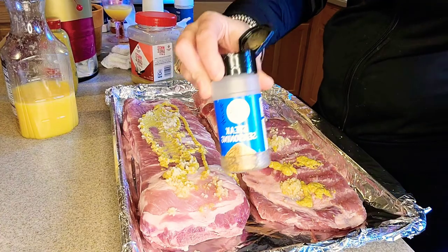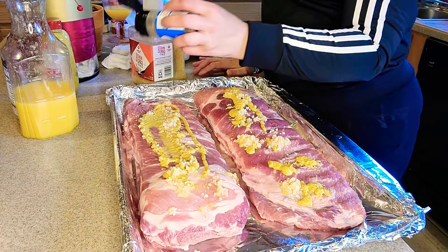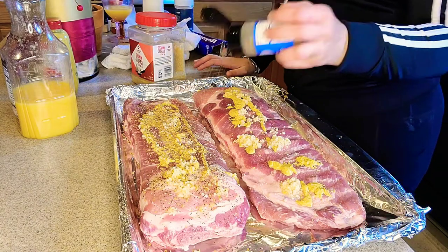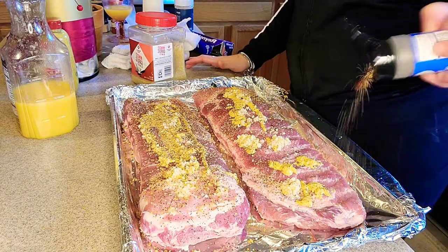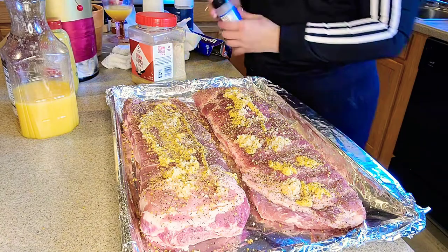Next I'm going to start sprinkling my seasoning on here. Steak seasoning — y'all know I put that on everything. It's got a little bit of everything in there, different types of herbs. Sprinkle that on.